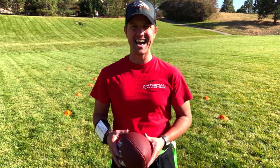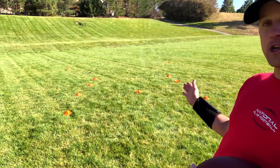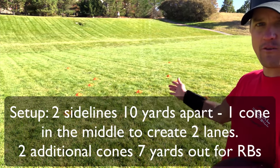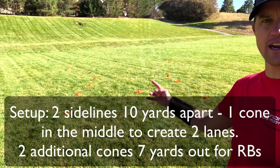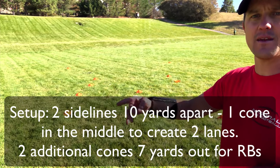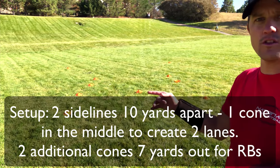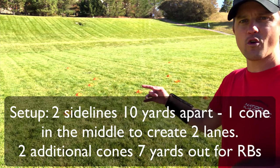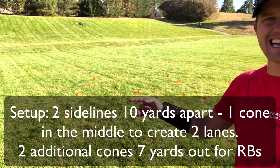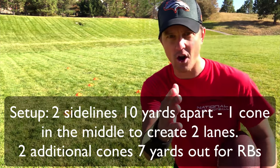This is the Sideline 2.0 drill. What I've done is I have created two sidelines here. I've got four cones on this side creating a sideline, and then on the other side I've done the same thing, so I've got another sideline over here. And then this cone here in the middle is basically creating two separate sideline lanes — one over here and one over here.